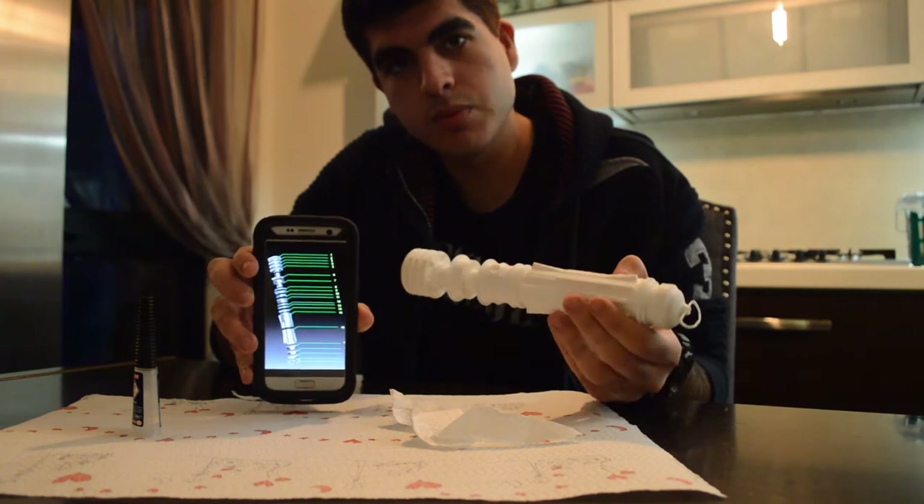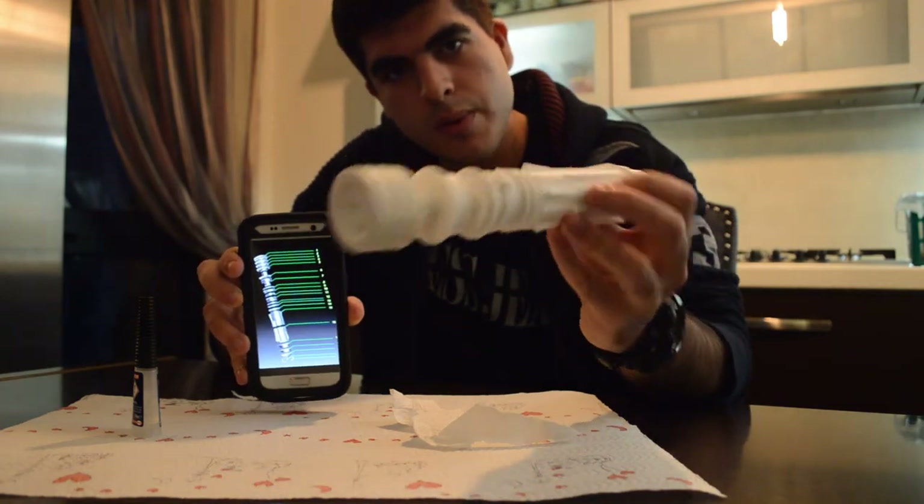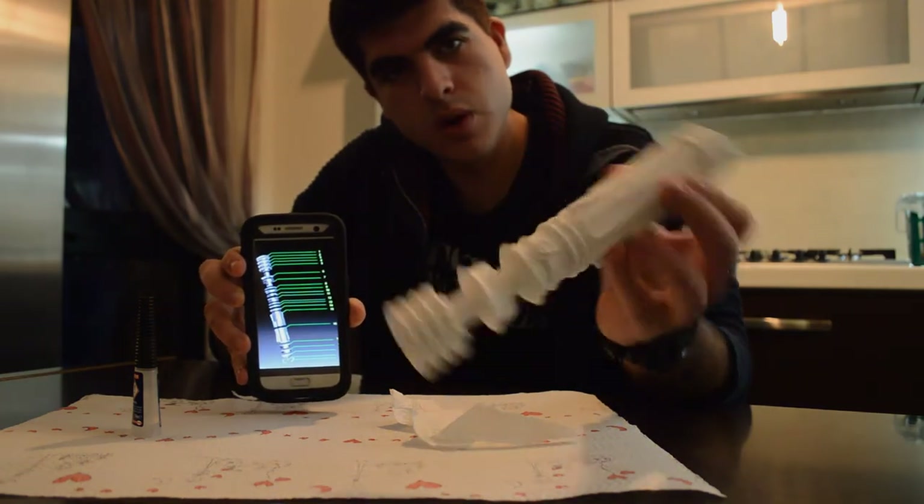Thank you guys, and I hope you enjoy your 3D printed Leia lightsaber. Please share with me any prints you do once the files are released — thank you!